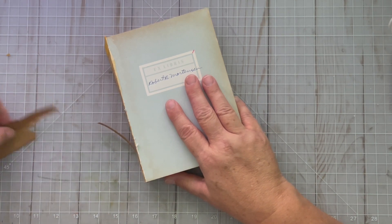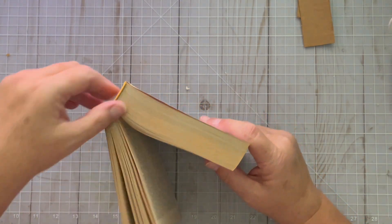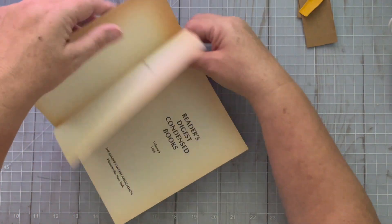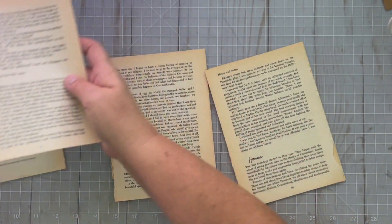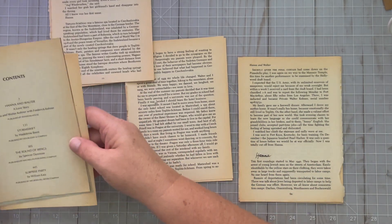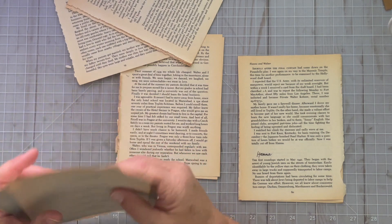I'm going to keep these because I kind of like that paper. This is all glued — none of this is in signatures — so I'm going to have to basically tear the pages out, and they tear fairly easily. I've pulled 16 pages out of the book. I'm not going to worry about what order they are. I separated out the ones that have pictures because I want to do something different with those. I have four pages that have pictures.